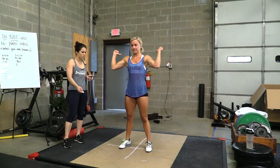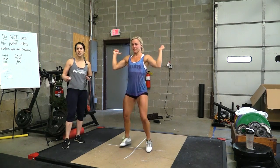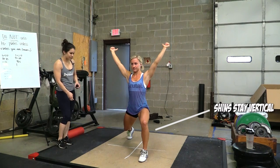A big common error is the front foot might not be reaching out enough, so really encourage your athletes to reach the heel of the front foot out. I want to see that shin bone at 180 degrees — check for it from the side.